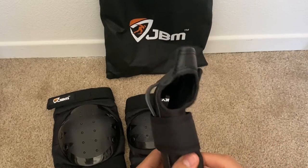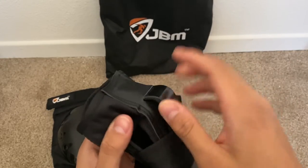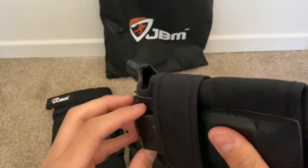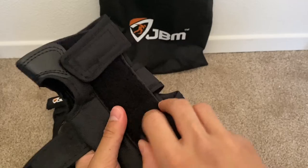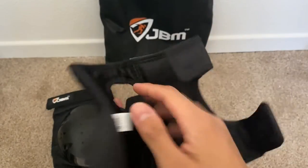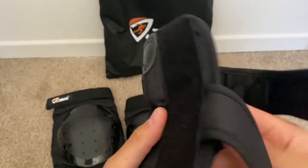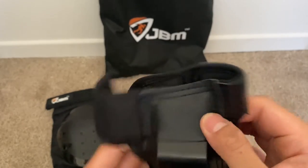Last but definitely not least, we have the wrist guard. For the protection here, we have a solid piece of plastic that protects the most crucial part of your wrist, running throughout the whole piece — that's a very nice touch. I like how they reinforce this one a lot more; solid as a rock. We have the adjustable velcro one more time, so you can open this up and slide your wrist in. This is a very solid material, and even this part is solid too, so you have double the protection on both sides. There's also a nice leather material on here, so you definitely know it's quality.